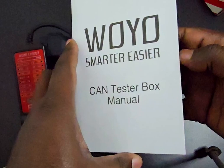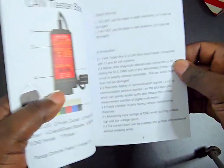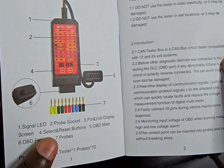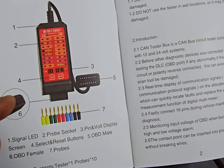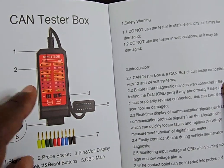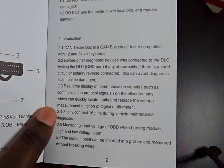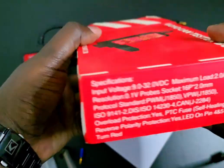In the manual, it's important that you read this so that you understand what each of the pins does. You can see it shows the male end which you connect to the diagnostic machine, the female which connects to the car, and then the tester and the pins.